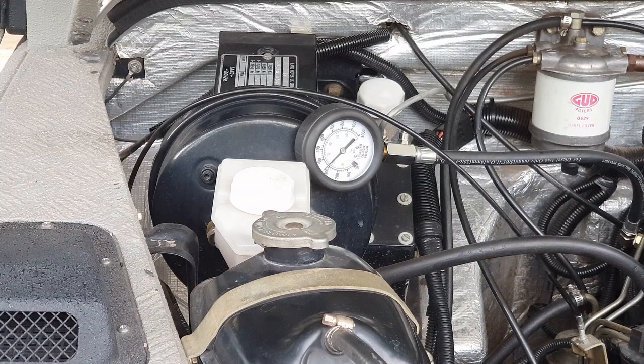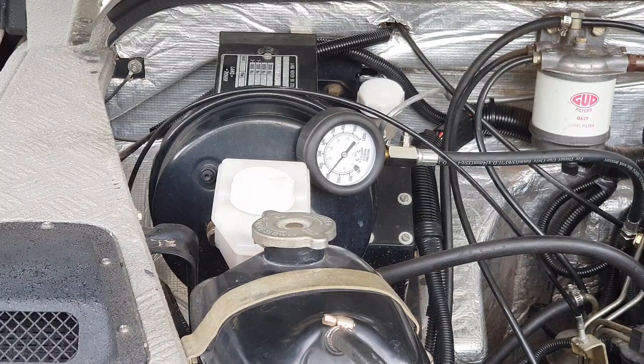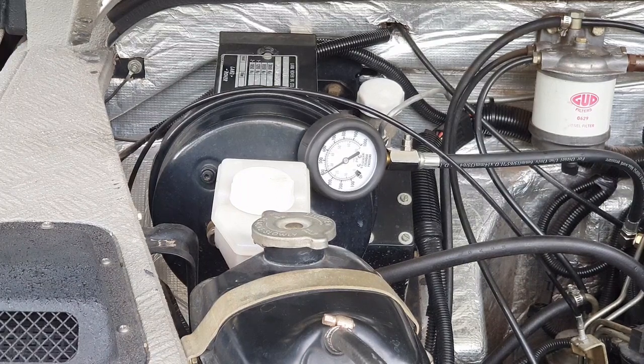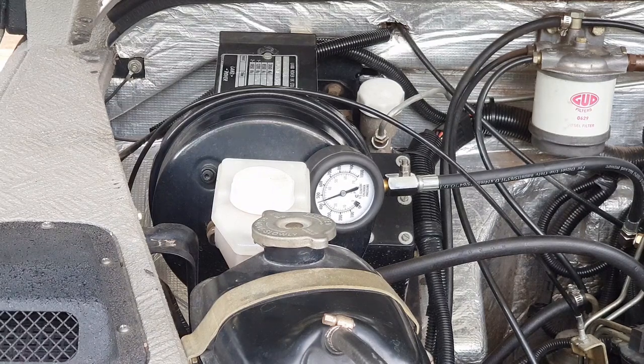Cylinder number four seems to be a bit less — just over 300 psi. I'll try it one more time to see if it increases a little bit. After doing it again it's now on 440 psi.